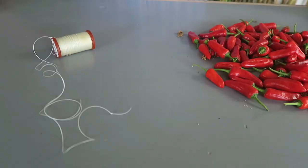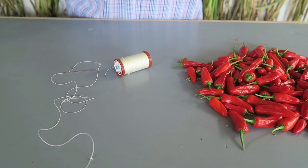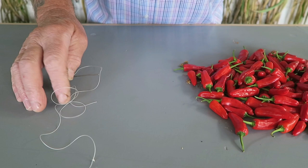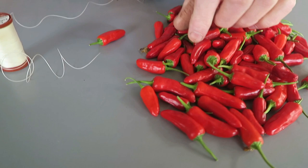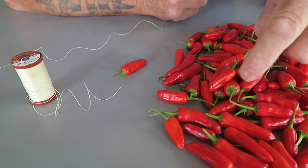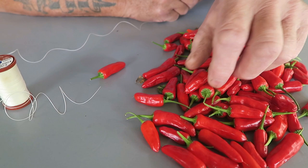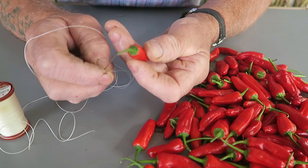There's the peppers that we're going to thread, and this is the thread — I'm using extra strong thread. I've threaded the needle and put quite a big knot in the end. The peppers, if you remember, we harvested them with a stalk as best we could. Obviously there'll be one or two that will have to go up and be used first because you won't be able to thread those. The other thing to remember is to try and do them as fresh as possible because the stems will start to shrivel, and if they start shrivelling it makes it more difficult to thread them.